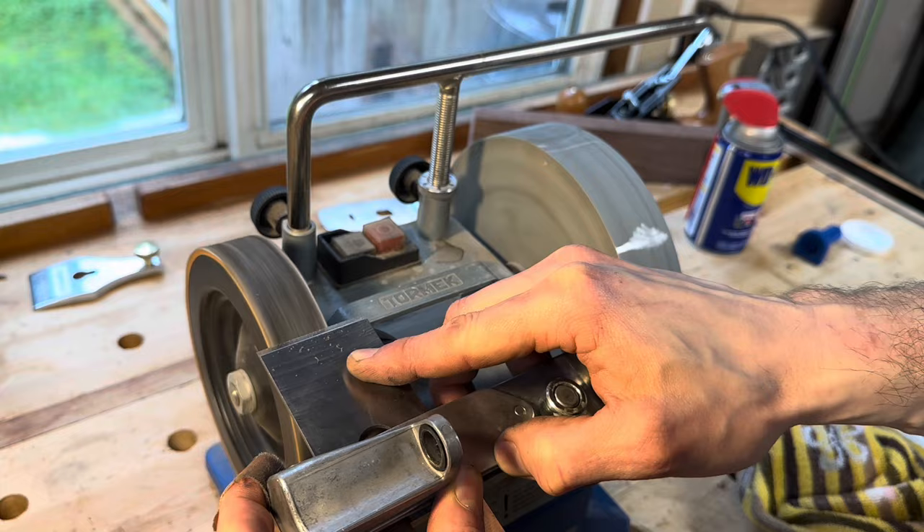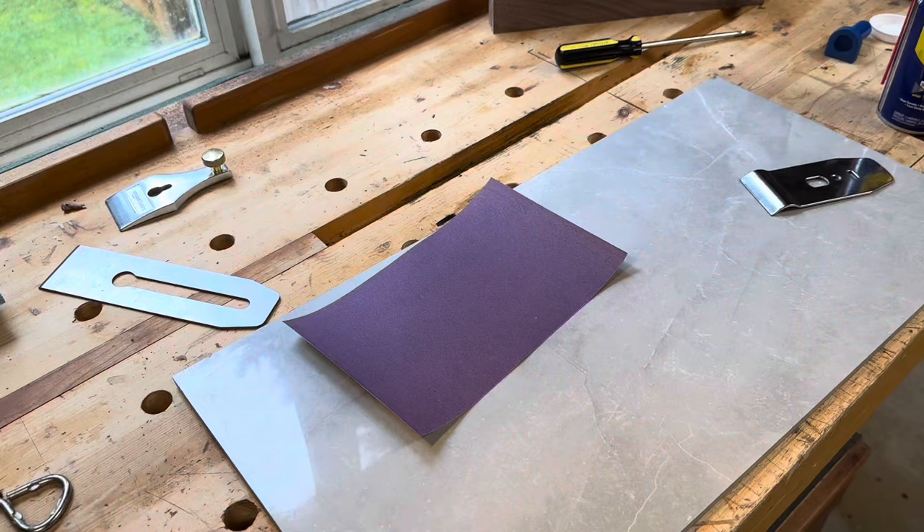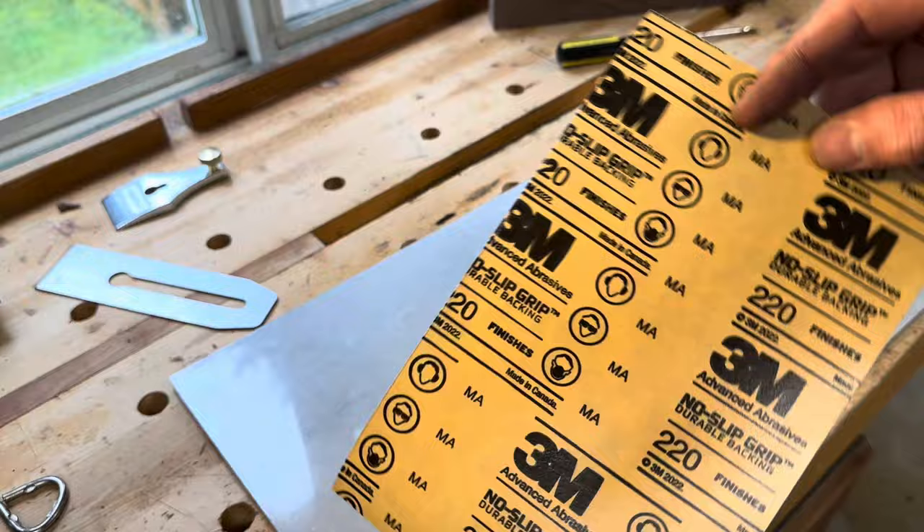The fact is, it really doesn't matter how you sharpen the blade so long as you can produce a good sharp consistent edge. As far as I'm concerned, if I can shave with it, it's sharp enough to plane wood. And yeah, I know this is gross.